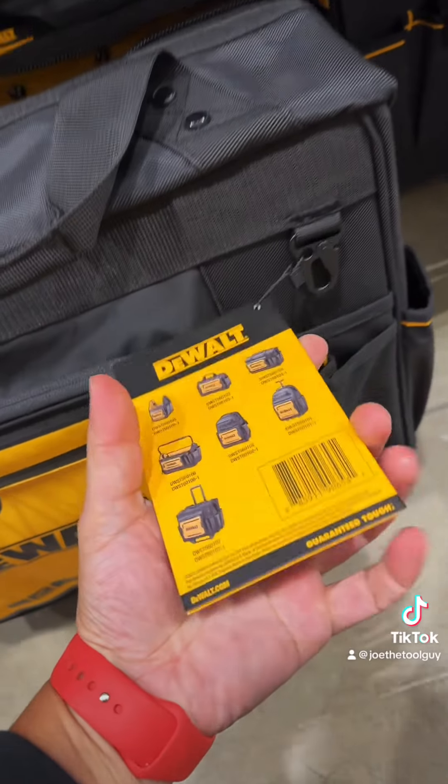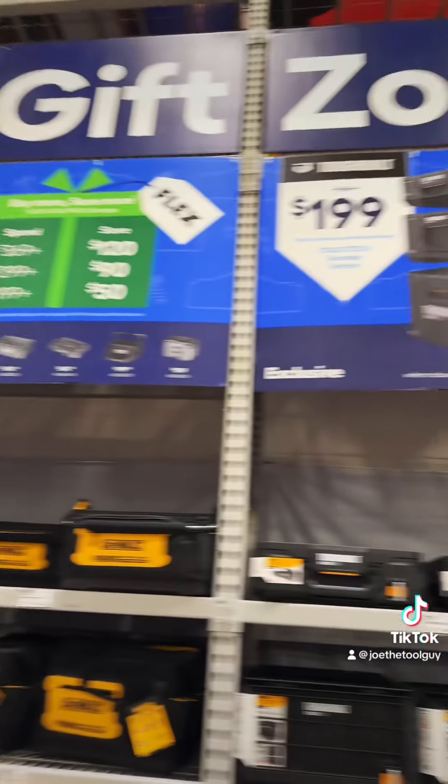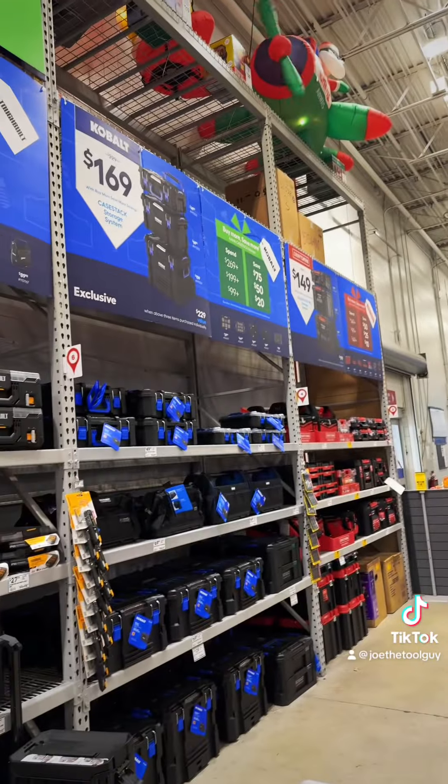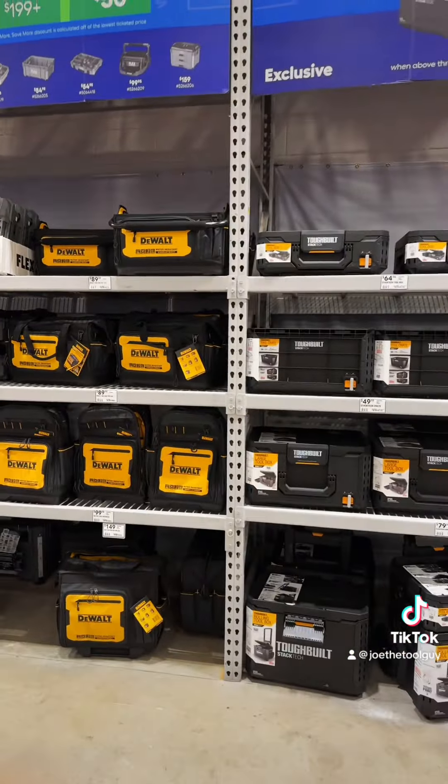And that's not all — they have an entire lineup of these. They all run sales at some point, trying to get you into their systems. But the fact remains: Packout's the best. Ligma Ball.